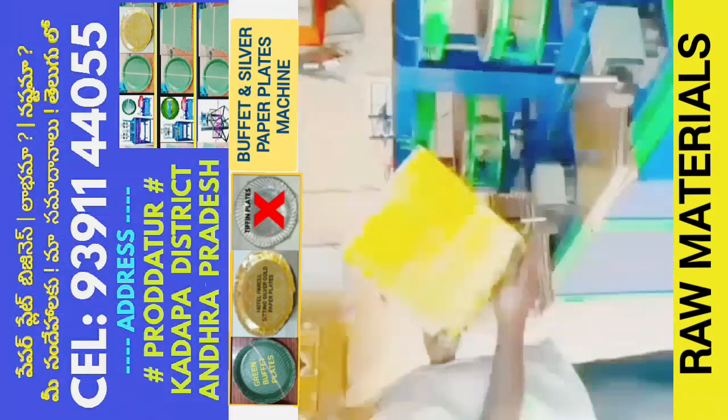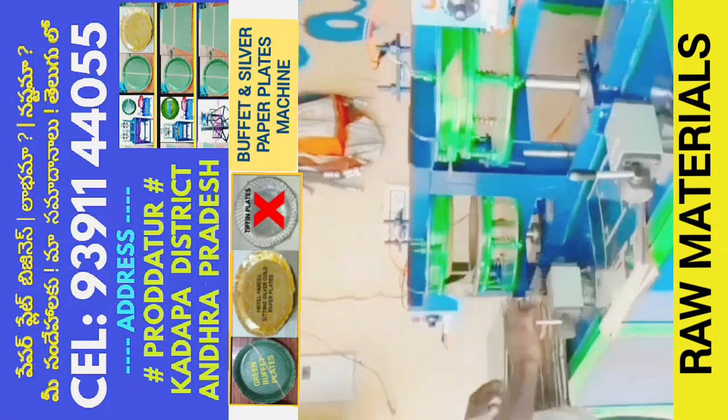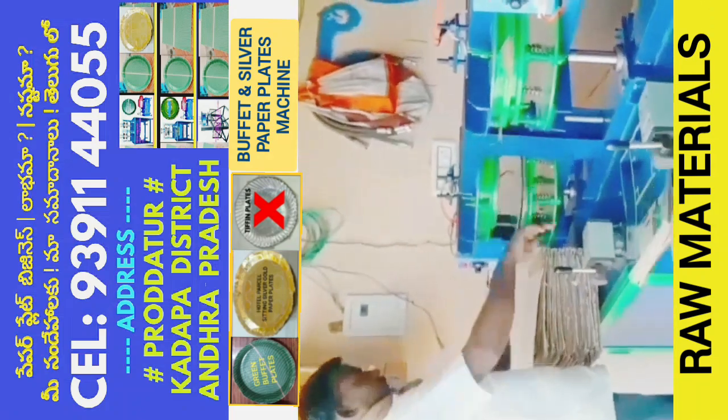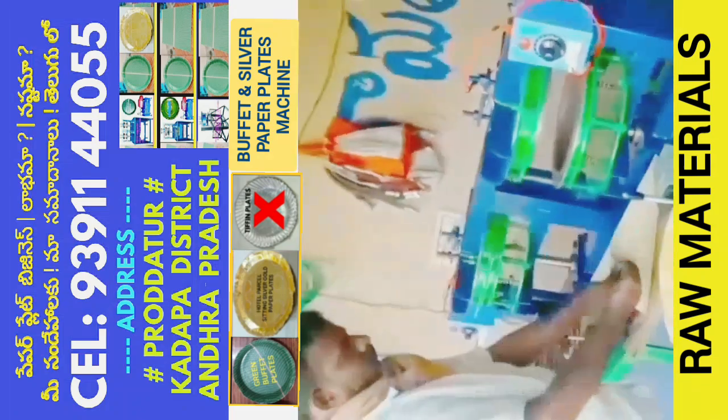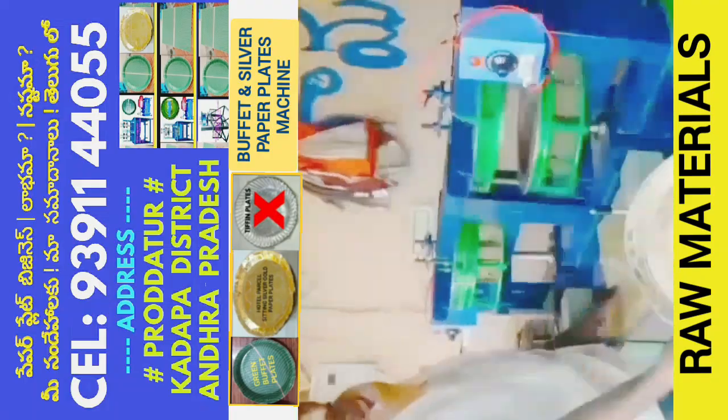This machine is a semi-automatic hydraulic double-die paper plate making machine. It has two HP motors, two current meters, a commercial meter, and a single-phase meter.